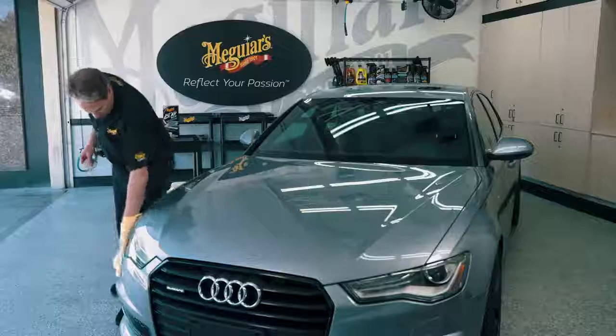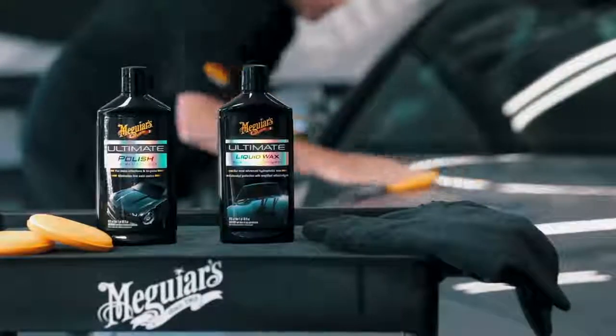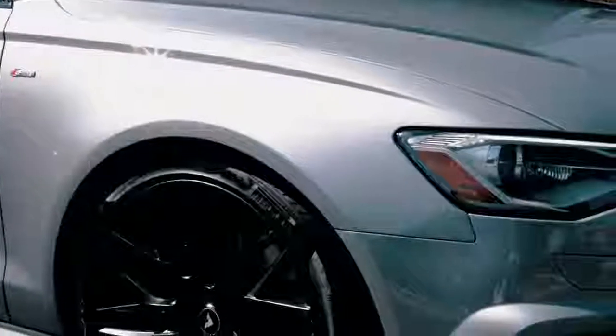Once you're done and your paint is as smooth as glass, you're ready to apply your favorite Meguiar's polish for maximum shine and wax to ensure you have plenty of protection on the paint.